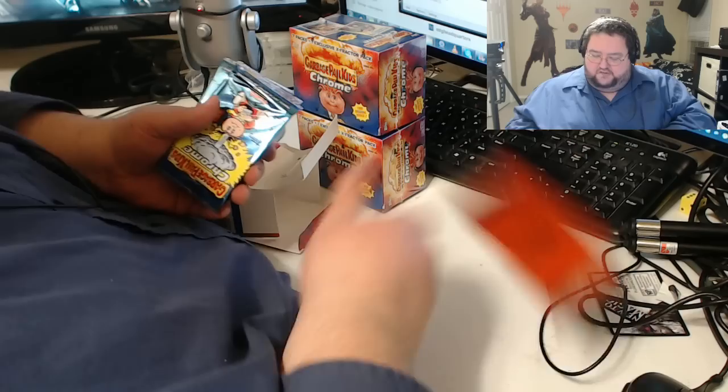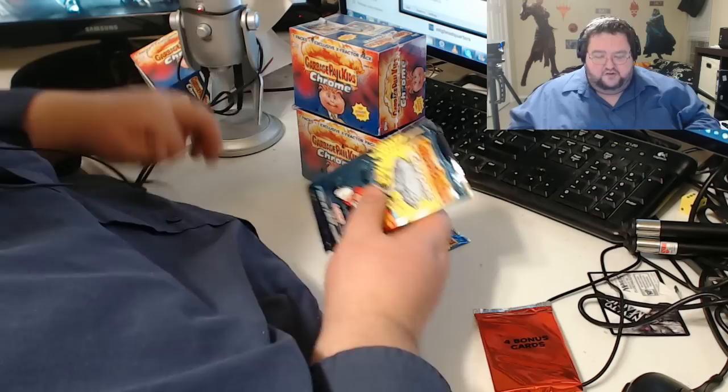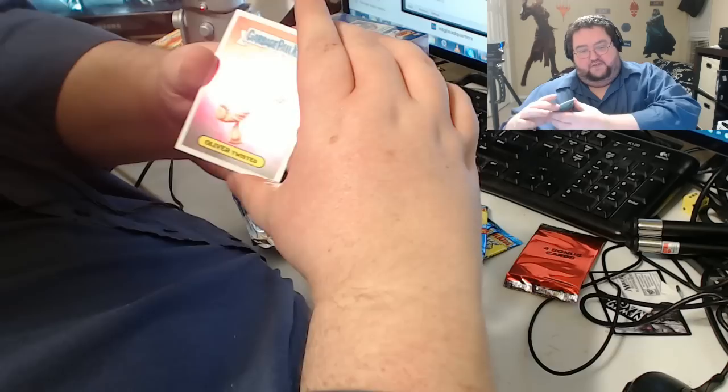These are the value boxes, which are kind of cool because they have the refractor box pack inside them. In each box you get the special pack and then 7 total cards. Just to keep the excitement alive, there's all kinds of crazy cool things you can get out of these — artist signed cards, templates, even a chance to be in the next Garbage Pail Kids set. We'll hold the refractor pack for last. I hope you guys like this stuff because I love unboxing stuff for you.